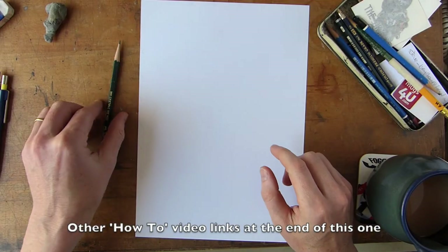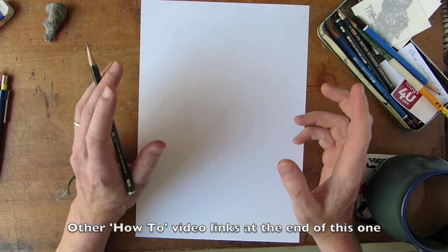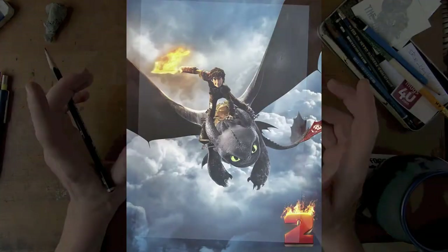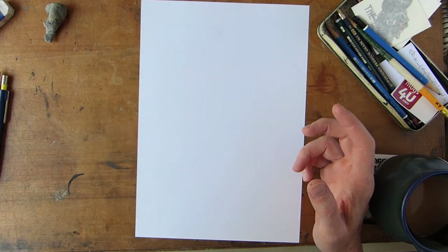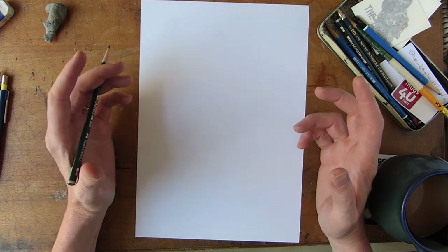Hello, here we are with the Art of Billy and we're going to do how to draw Hiccup and Toothless from How to Train Your Dragon 2. There are lots of interesting pictures out there, and you can go and see them. You can go to the cinema and see Hiccup and Toothless and all the others doing all their stuff.